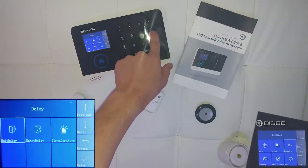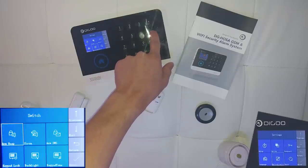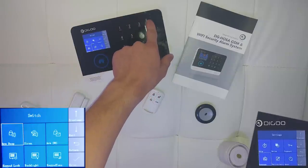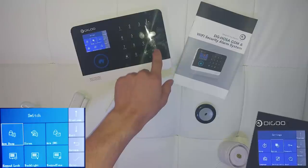On the delay submenu you can set the delay for exit, entry and the siren duration. On the switch submenu you can enable and disable the ARM VIP, ARM SMS, Keypad Lock, Backlight and Keypad Tone.